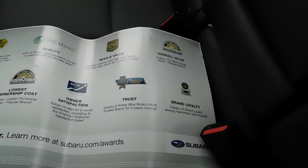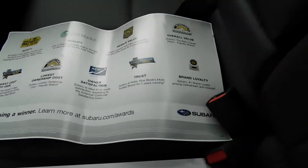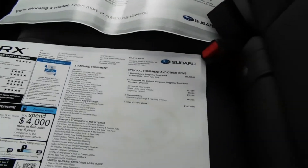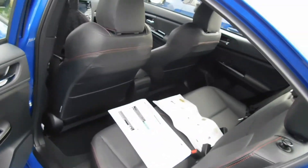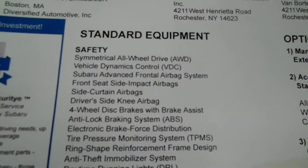They look like they got a lot of value for their safety and low cost to own. I don't know too much about problems with Subaru — are there any recalls or anything? But let me get a good look at what's standard equipped in their car.